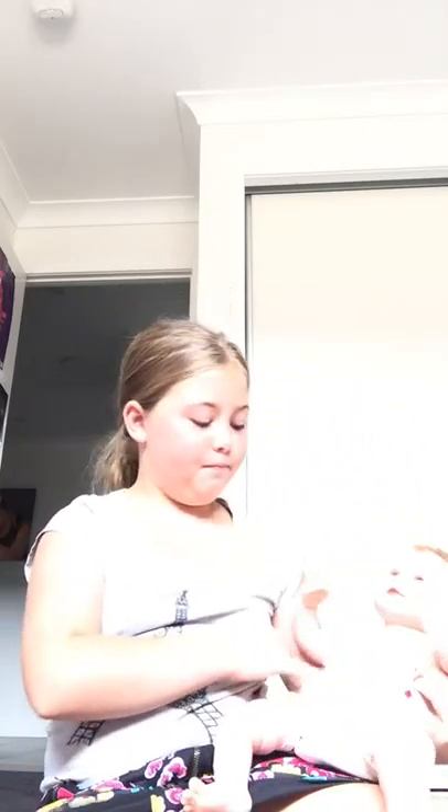Hi guys and welcome back to my channel. Today I'm doing a morning routine with Courtney, my new reborn. She's wearing a diaper because I took her clothes off and just getting it ready for this. Now I have to put on her clothes and feed her bottle and then I'll put her to bed. So that will be all.